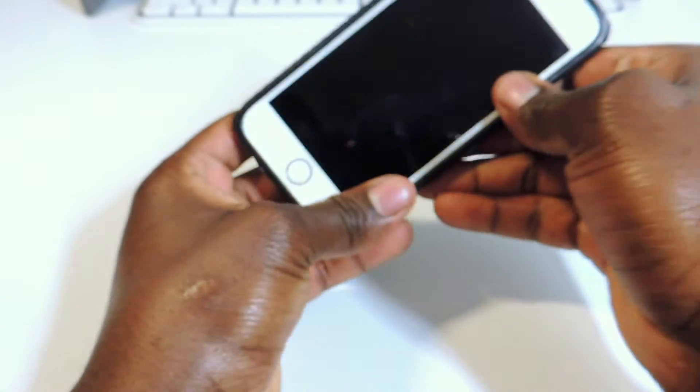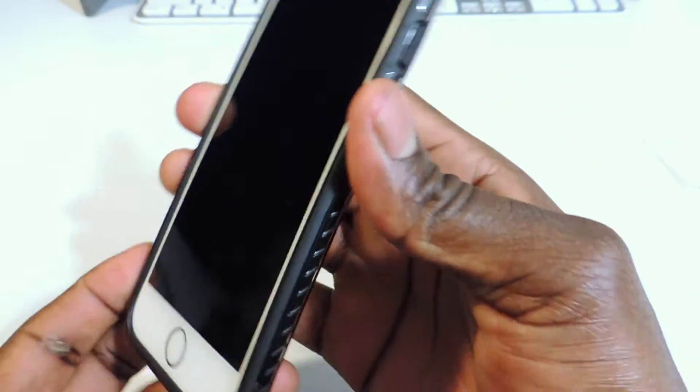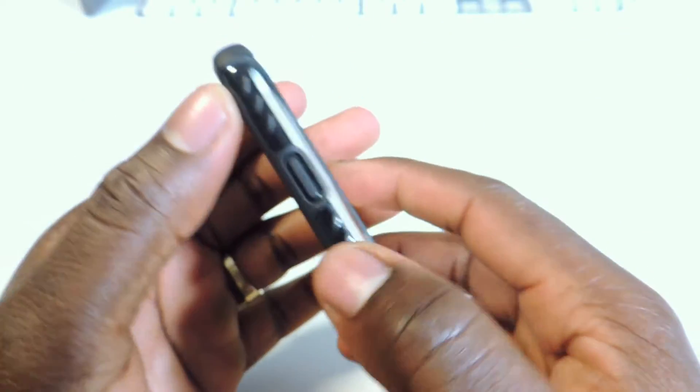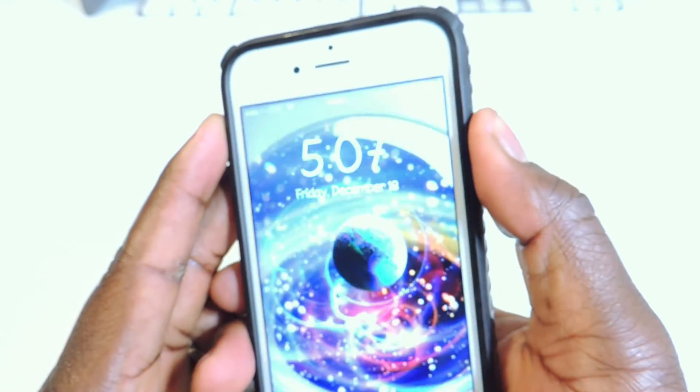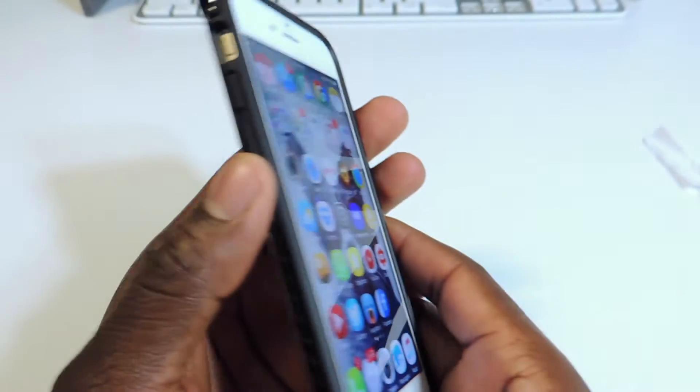Let's install this. I like to do the volume side first, so let's snap it in like that. That's a snug fit — that's real tight on there, really nice. The power button on the right is nice and tactile, and the volume side feels great too.